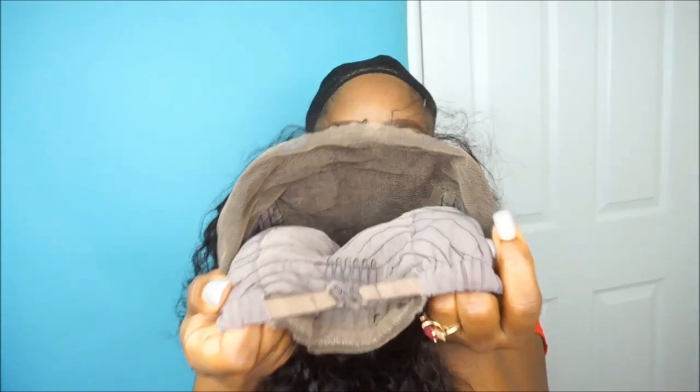The next thing I'm going to do is apply the weaving cap onto my head, making sure that I pull it a little bit further back off of my hairline. Then I'm going to go ahead and install the unit onto my head. I haven't done anything to this unit — the only thing I did was cut the excess lace.